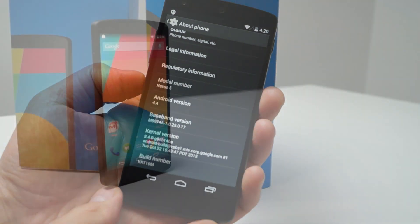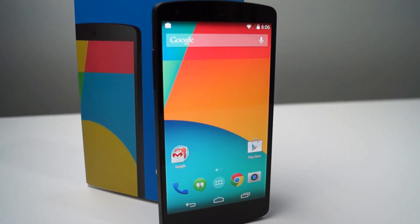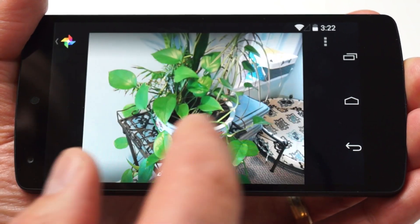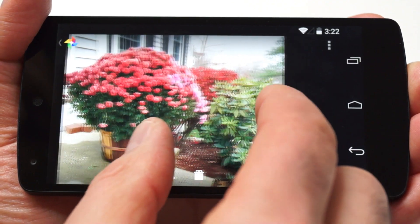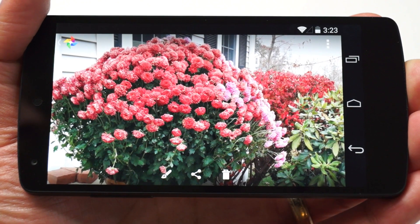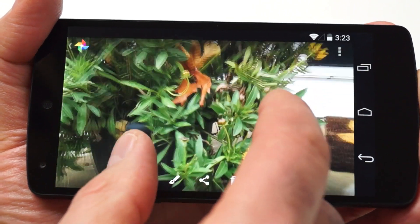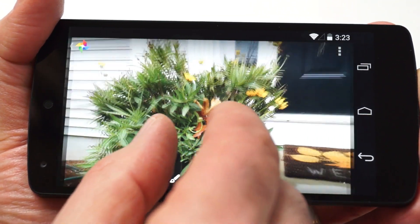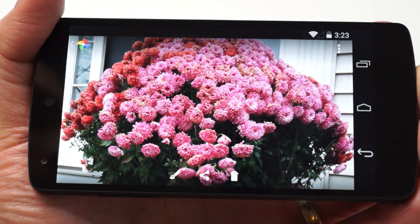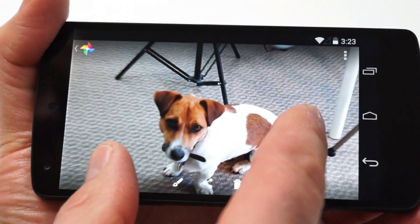The Nexus 5's display is a 5-inch True HD IPS Plus capacitive touchscreen with full 1080p resolution and a super tight 445 ppi pixel density. It's sheathed in Corning Gorilla Glass 3, and this phone has one of the nicest screens we've ever seen in a 5-inch device. Compared to the Samsung Galaxy S4 line, the Nexus 5 has a more balanced color temperature, better contrast, and it just pops. Rival screens from Nokia's Lumia line, LG's G2, or the albeit smaller iPhone 5 do compete, but the Nexus 5 really looks great.